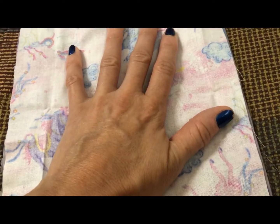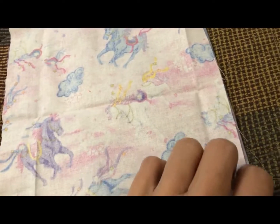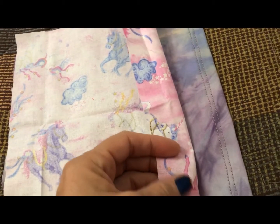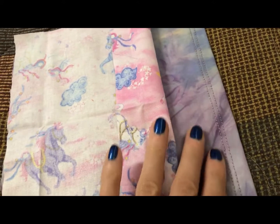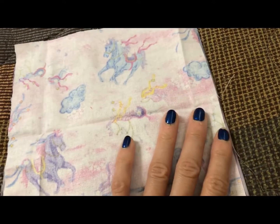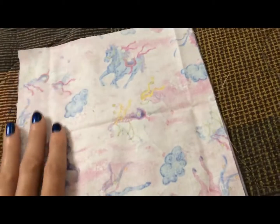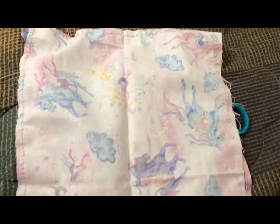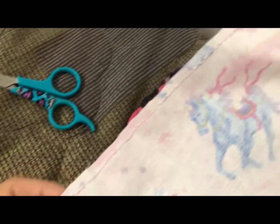When you're sewing the two layers together, take the side you want to show on the outside and the side you want to show on the inside and put them back to back, because we're going to sew these together.